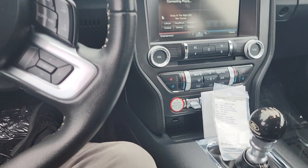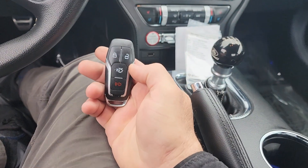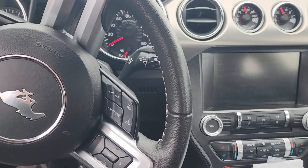We'll turn the ignition off, ditch the customer key, and that's it — we're done.